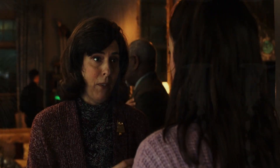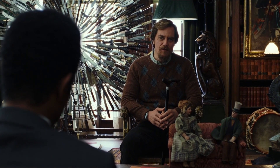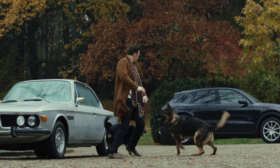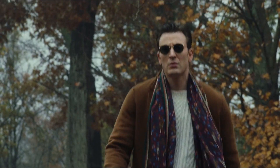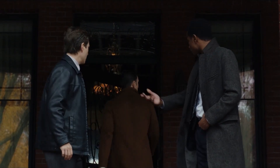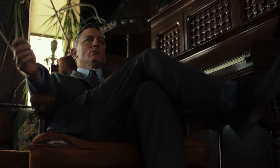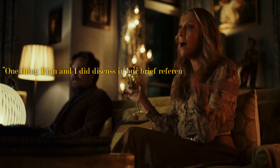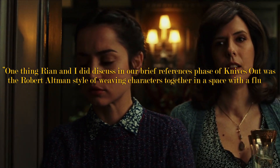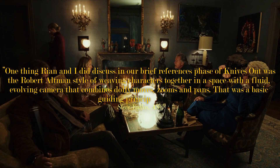The obvious place to start with compositions is the interviews. The characters are slightly off-centre, we're usually looking up at them — there's almost a sense of power around all of them, and it's still a mystery as to who could have done it. Then there's a strange sense of power when Ransom enters: we're almost constantly looking up at him, he's in the centre of the frame, and he just invokes an aura of nonchalance, which can't really be said for any other characters — well, other than Benoit Blanc. One thing Rian and Yedlin discussed was the Robert Altman style of weaving characters together in a space with a fluid, evolving camera that combines dolly moves, zooms, and pans — a basic guiding principle for them.